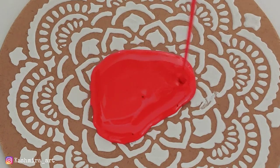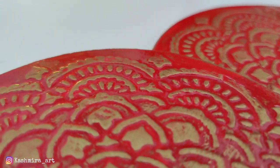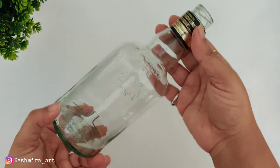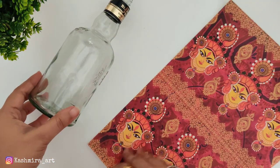Hey guys, hello everyone, welcome back to my YouTube channel. I am Kashmira and in today's video I am going to tell you three DIYs that are special for the festival and are very easy.